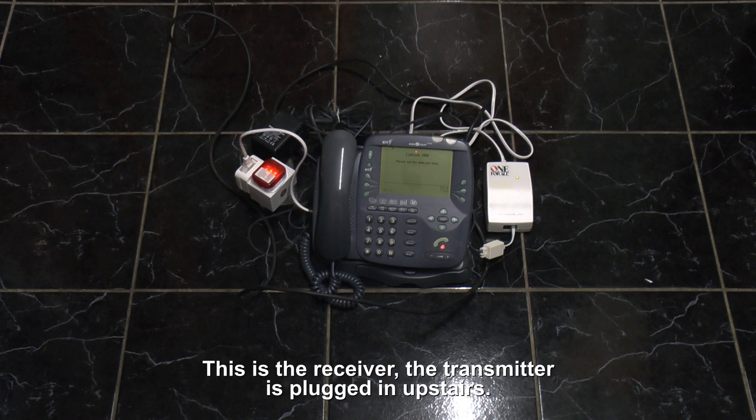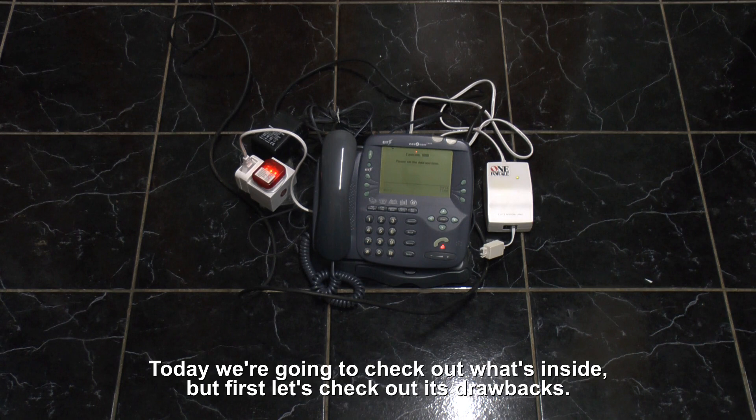This is the receiver, and the transmitter is plugged in upstairs. Today we're going to check out what's inside, but first let's check out its drawbacks.